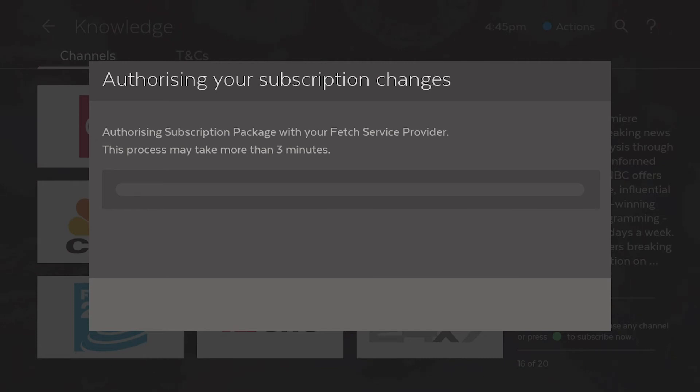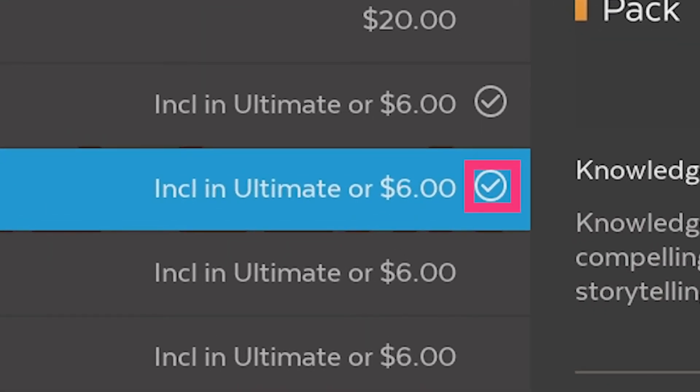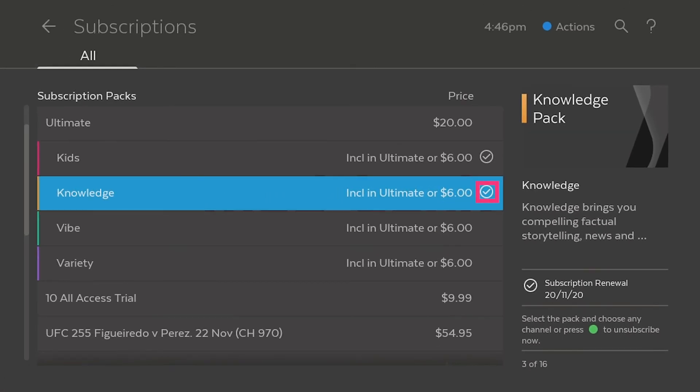Your new pack may take up to 3 minutes to authorise. The tick on the right will confirm your channel pack subscription has been successful. There are no lock-in contracts on pack subscriptions and you can unsubscribe at any time in the Manage Subscriptions menu.